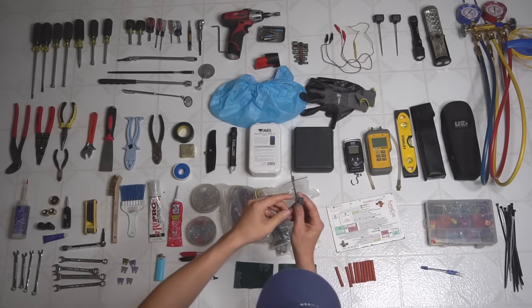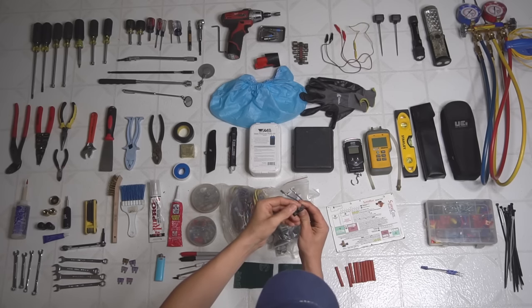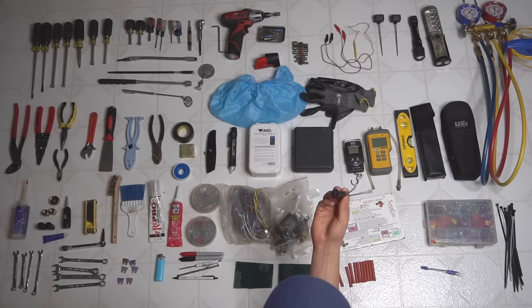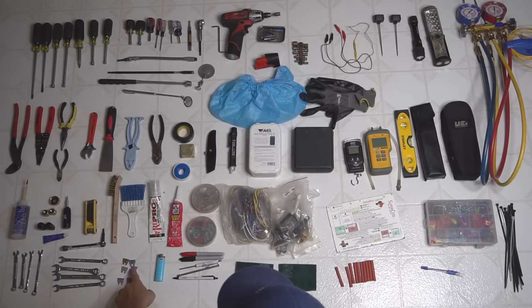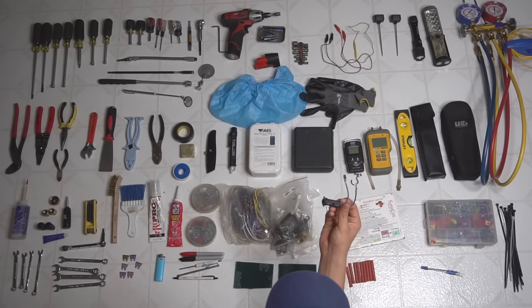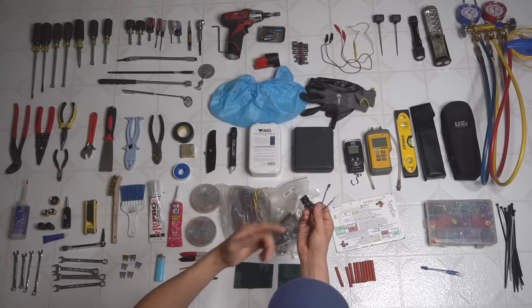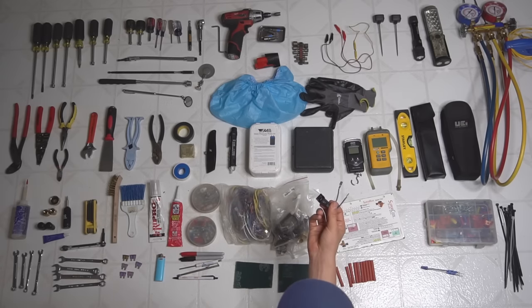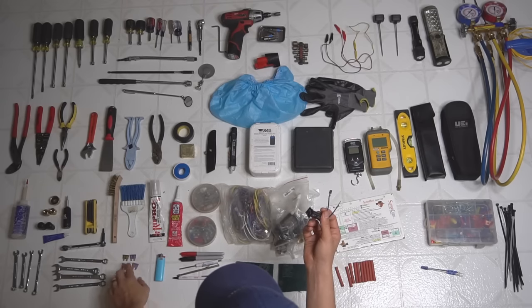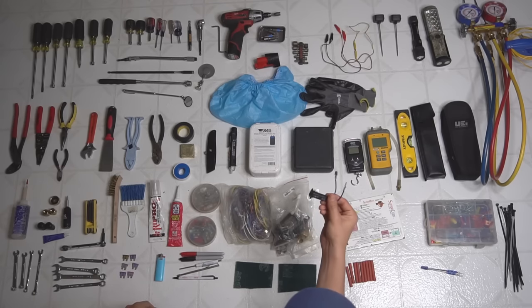I also have this 3-amp breaker with two spade connectors. I use it when I have a short in the low voltage inside my furnace and I'm trying to track it down — instead of going through a bunch of 3-amp fuses, I plug this in, and when I think the short is fixed I reset the breaker and turn everything back on. If it pops, I keep looking. This saves me from going through a lot of fuses.